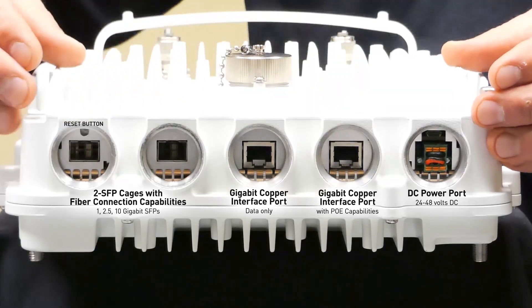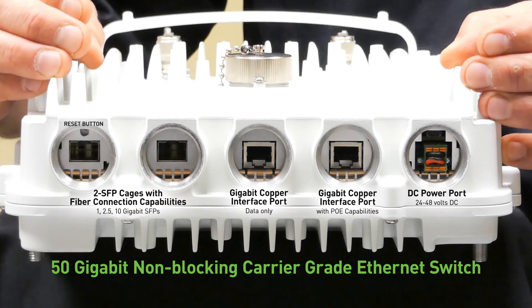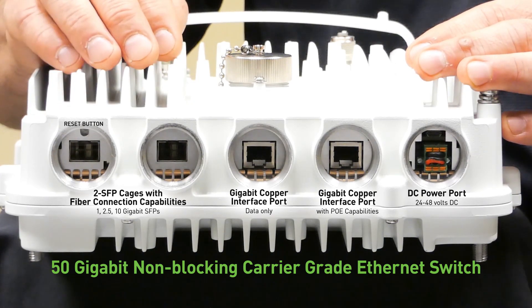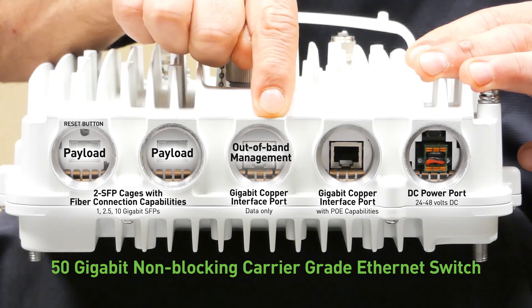All of these ports are tied together internally with a 50 gigabit non-blocking carrier grade ethernet switch, which allows a lot of flexibility in how we interface with the radio. For example, we can put our payload on the two 10 gigabit SFP ports and then use the 1 gigabit copper port for out-of-band management.